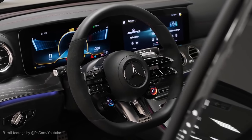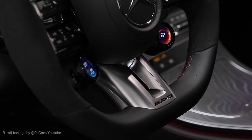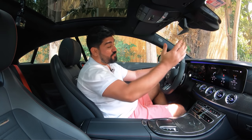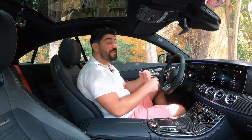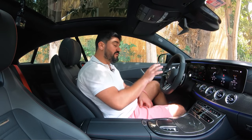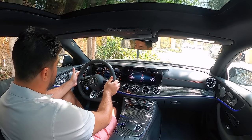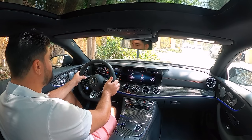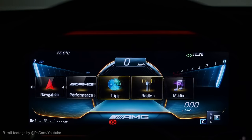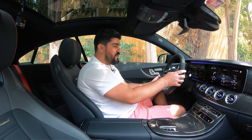The interior is beautifully appointed with lovely high-quality leathers and stitching. The steering wheel in particular is something I like — you can have three different options: leather, microfiber Dinamica, or a mixture of both, which is what I have here. On the left side of the steering wheel you can press the home button and with the touchpad-type controller manage navigation, phone, AMG performance, trip, radio, media, and display styles.